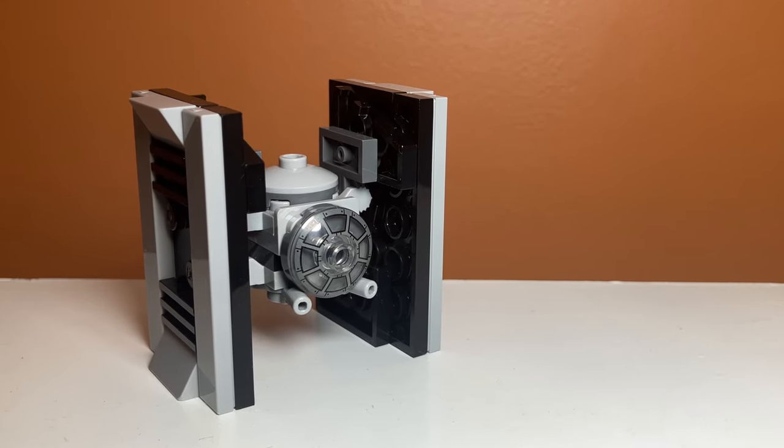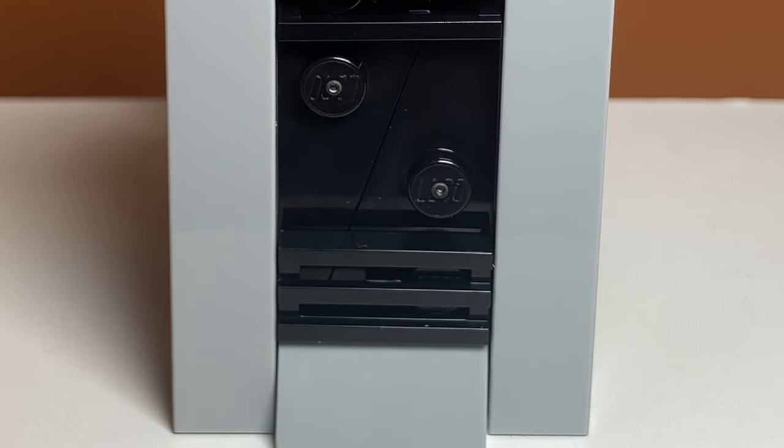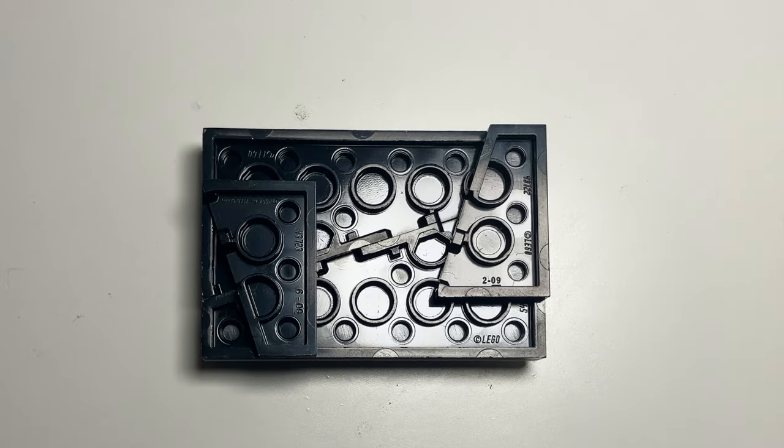I'm going to get into the most interesting part right away, and that is the wings. The wings are made out of two triangular pieces, and I have them put together like this. They used to be really fragile, but using these pieces as supports really helps.